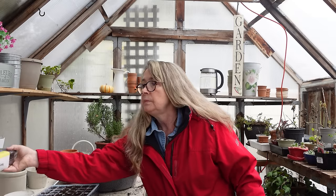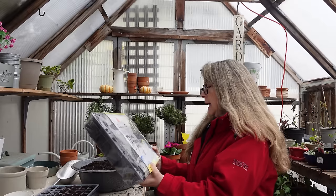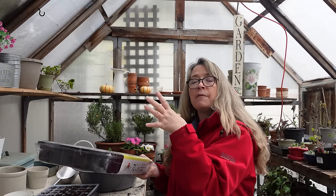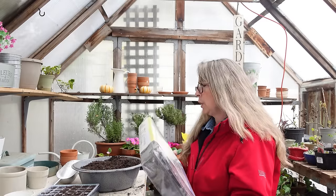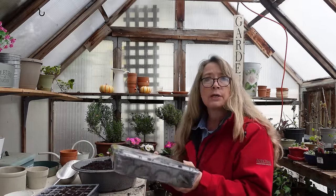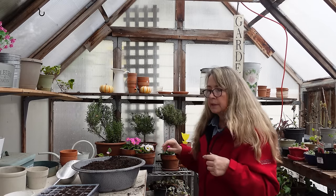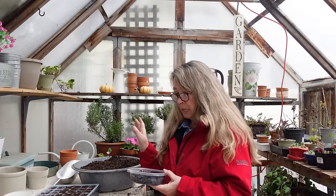This one is a Burpee self-watering 72-seed starting system with continuous hydration that reduces the need for frequent watering — it has a mat that it soaks up from. It has these little compressed pellets in it, ideal for most herbs, flowers, and vegetables to improve germination and root growth. I'm going to try that. I put these trays through the dishwasher so it should be okay to pour hot water through them.